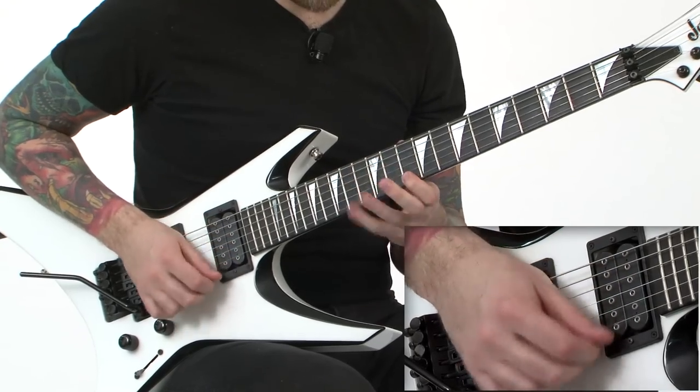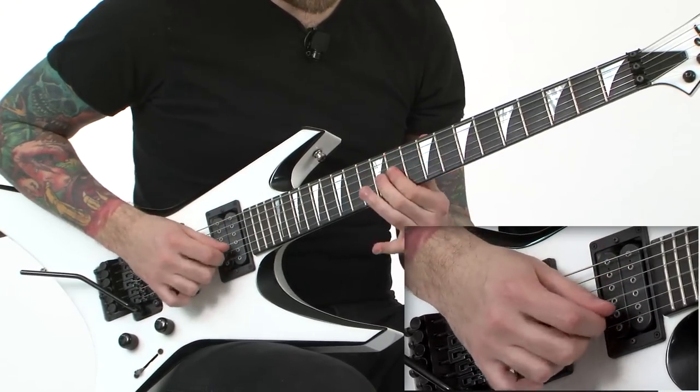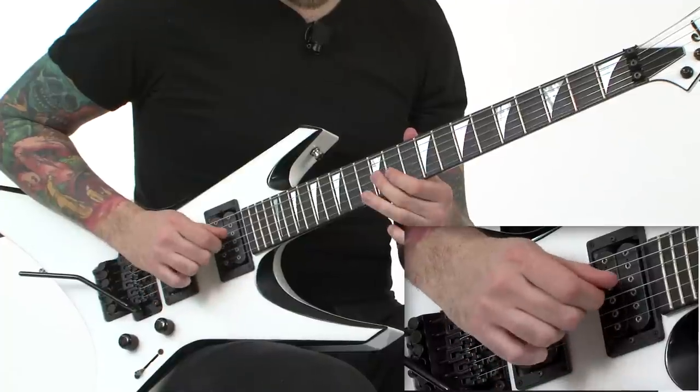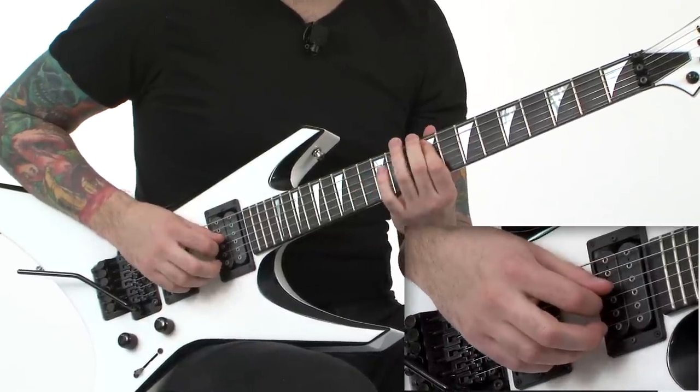So slowly: pluck, up, up, up, down, pluck, up, up, up, up, down, slide down.